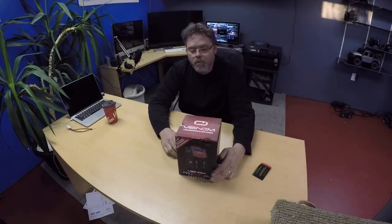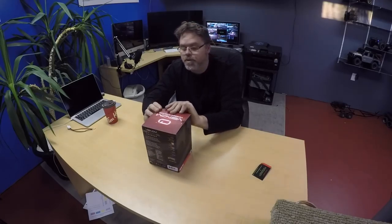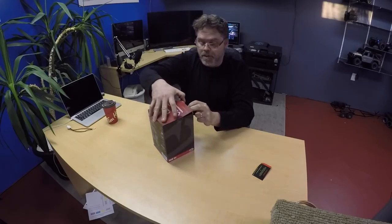Here's a new one — from the old Venom. We got ourselves a dual charger. The charger is actually here for us, boys and girls.